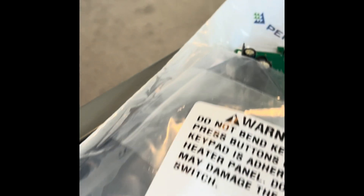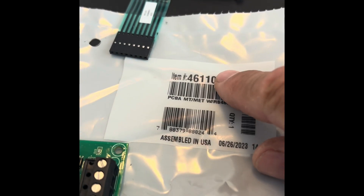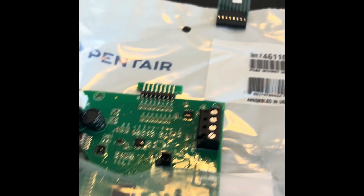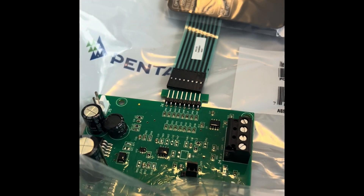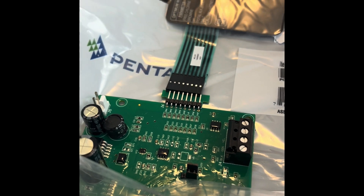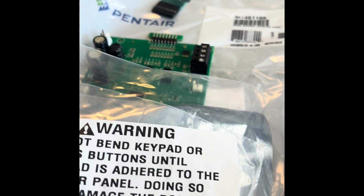I contacted Pentair through the sales rep — thank you, Mark Owens. Maybe he was already aware of this issue, but he provided me with another 461105. And this one does have the new membrane with the menu button, eight-pin, and an eight-pin board. That's what will fix the heater.